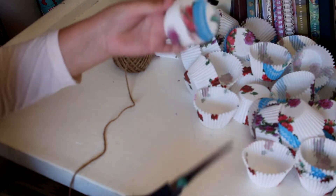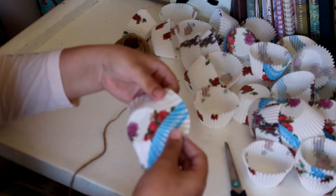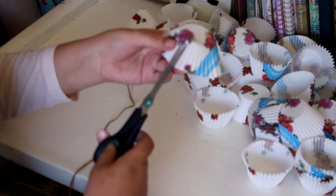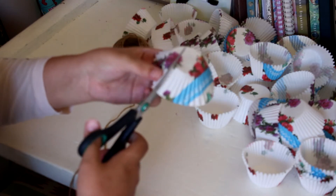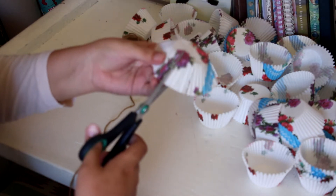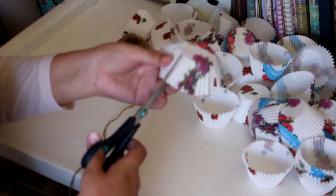We're going to take scissors, kind of flatten it out a bit, and then every second one or every third little groove you make a cut. The more cuts you do, the poofier this will be in the end.